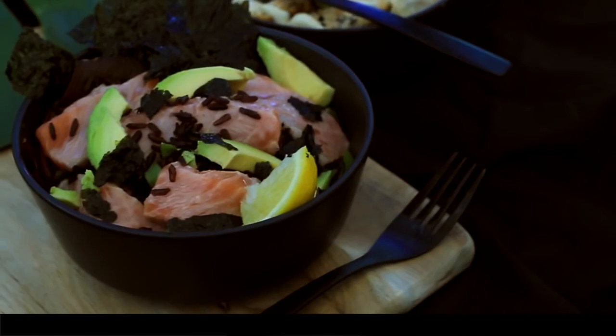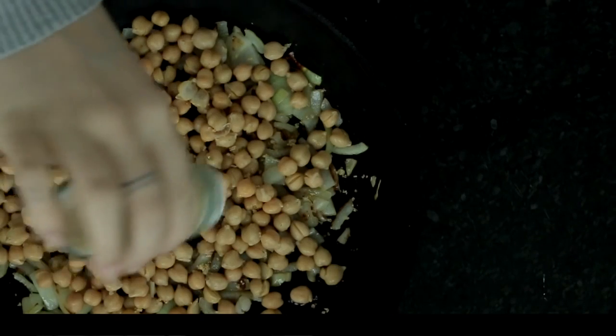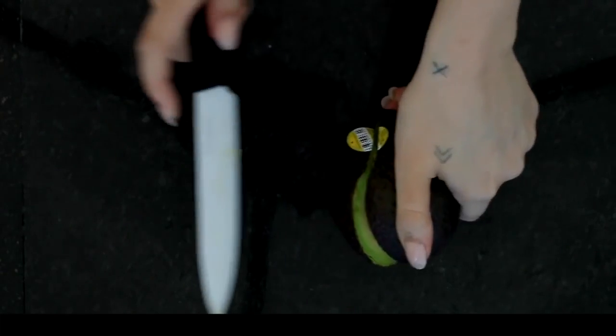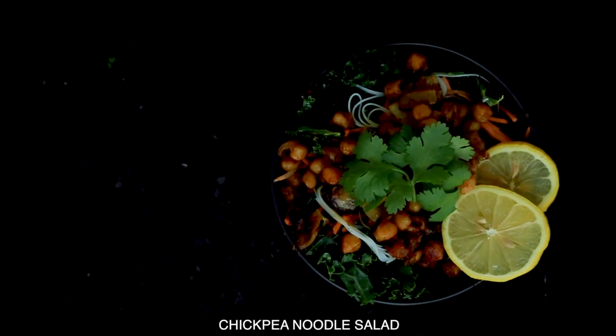Hey everyone, welcome back to my channel! Today I'm going to be sharing with you two healthy recipes which I have really been enjoying lately. If you are new, don't forget to hit subscribe, and we'll jump straight into it.